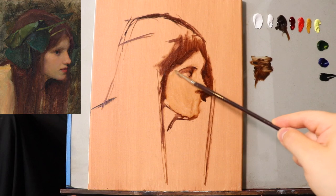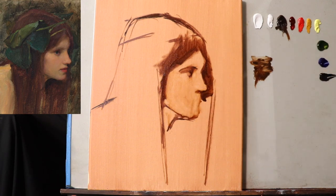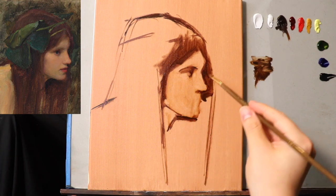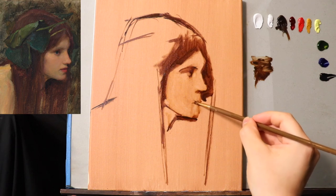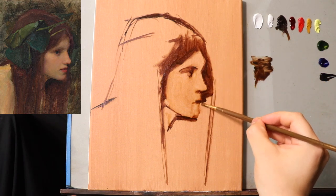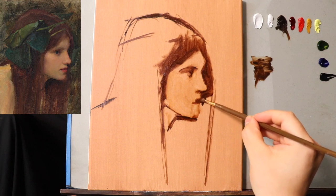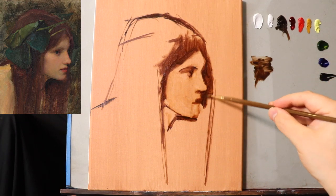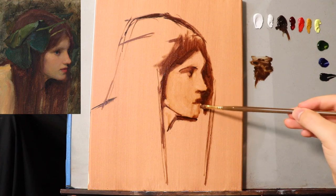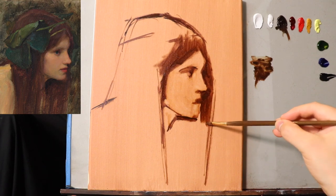Right now I'm just unifying the tone with the mineral spirits so I can have even more control over the mark-making at this stage. If I can convey where the mouth is going to fit with just a few brush strokes at this stage, that's really the best thing I can do right now for the mouth. Later on it's just going to be a matter of fitting all the other shapes over top.